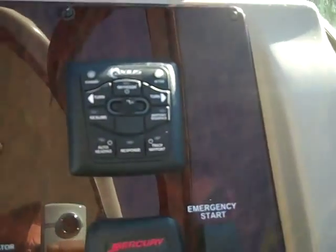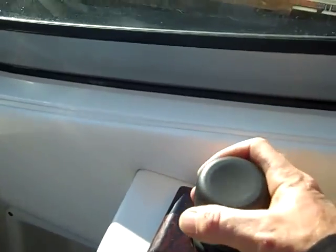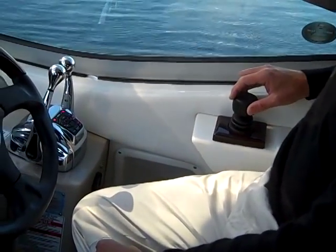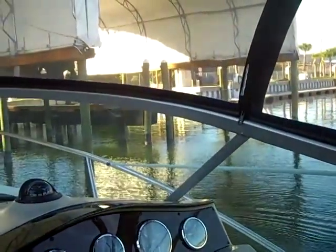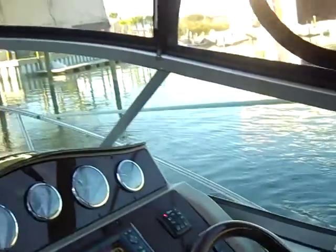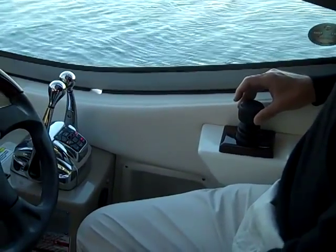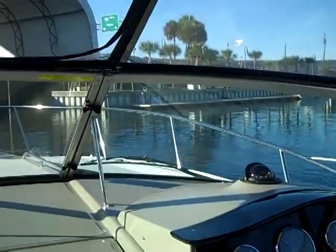Now we get to the star of the show: the Axios system. You have a joystick on the captain's right which takes all the witchcraft out of docking. This intuitive joystick makes the boat go sideways any which way you want, making everybody look like a pro. As you can see in this demonstration, if you push the joystick back and to the left, you'll see you're moving back into the left. The boat can also spin to the right — all done not with frantic use of shifters, but just joystick control. As you twist the joystick, the boat turns.